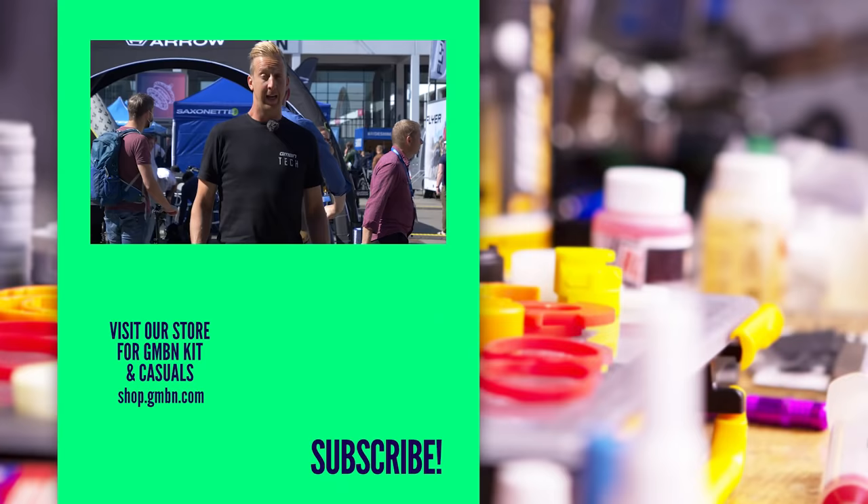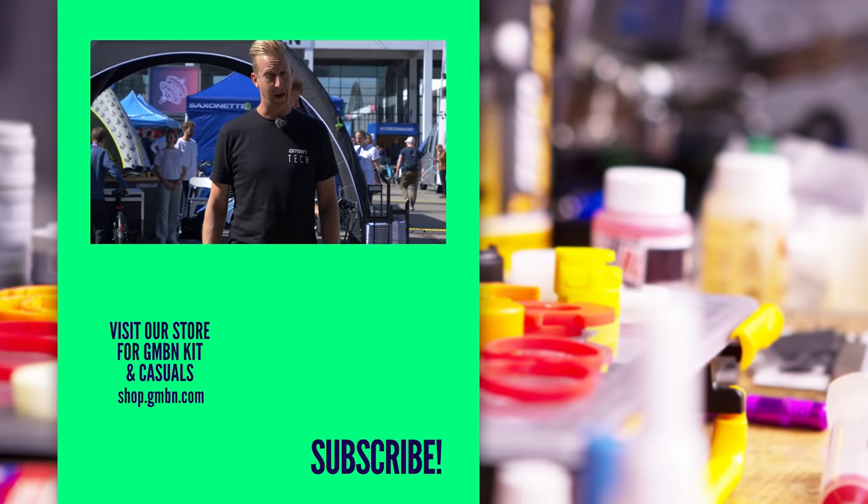Well, there we go — I think we hunted out some pretty cool stuff. The coolest thing for me had to be Pidcock's bike. I'm a fan of the BMC bikes anyway, but to see that electronic prototype suspension from Suntour, I reckon they're onto something. What did you think was the best thing we saw in this video? Let us know in the comments underneath, and we'll see you in the next one later this week.